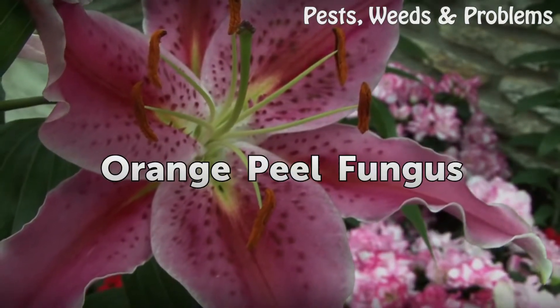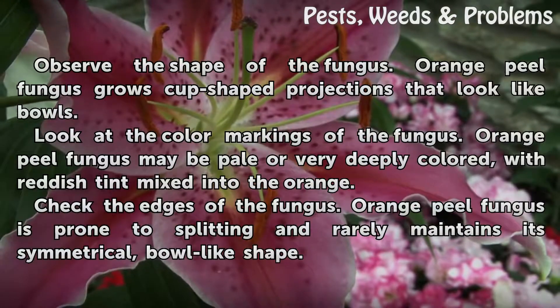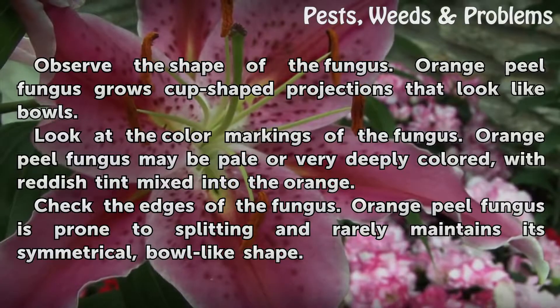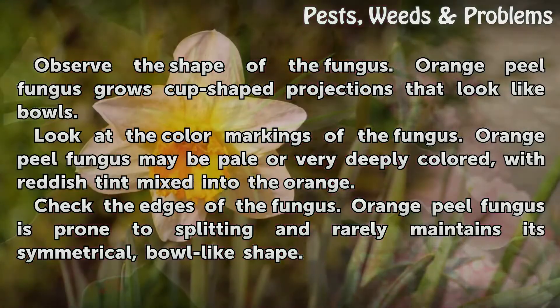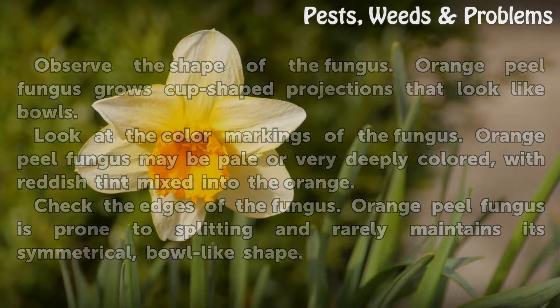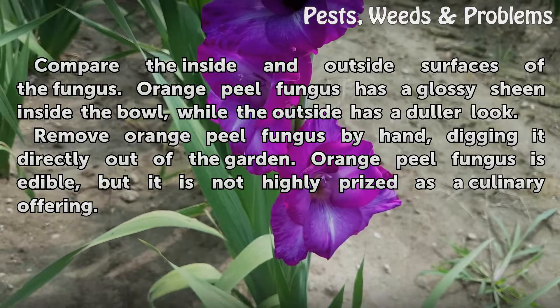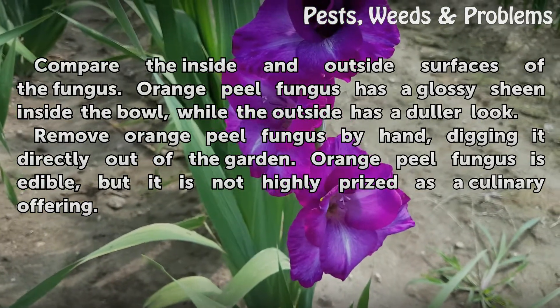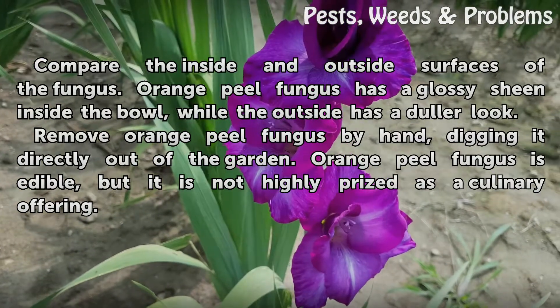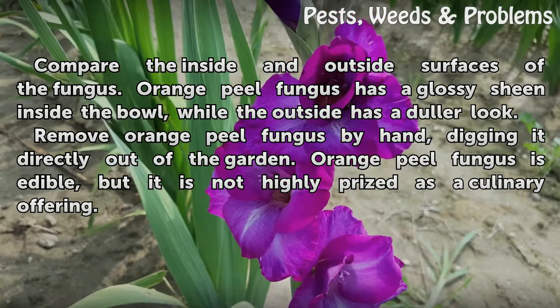Orange Peel Fungus. Compare the inside and outside surfaces of the fungus. Orange peel fungus has a glossy sheen inside the bowl, while the outside has a duller look. Remove orange peel fungus by hand, digging it directly out of the garden. Orange peel fungus is edible, but it is not highly prized as a culinary offering.